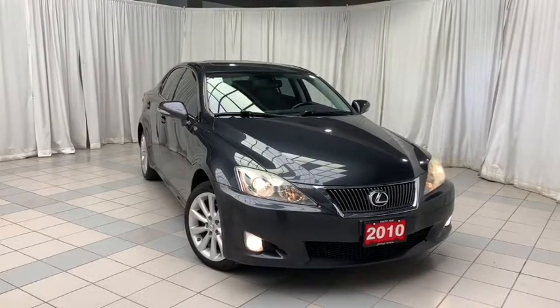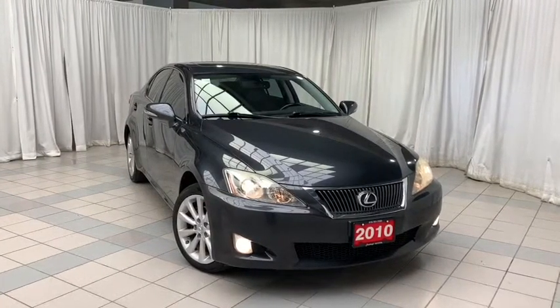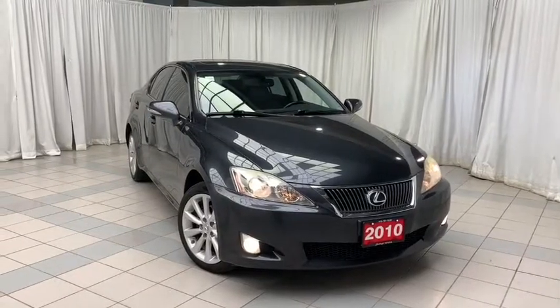It includes features such as keyless remote entry, voice activated Bluetooth, dual climate control with AC, cruise control, traction control, heated seats, sunroof, 17-inch alloy wheels, and so much more.